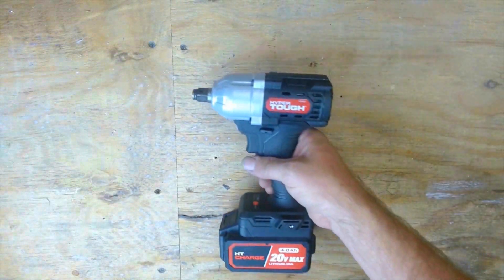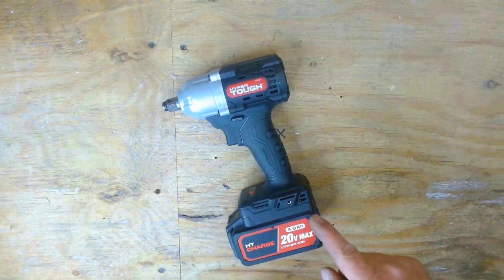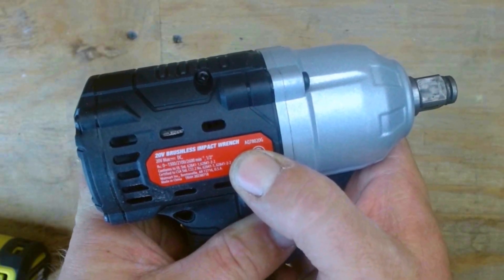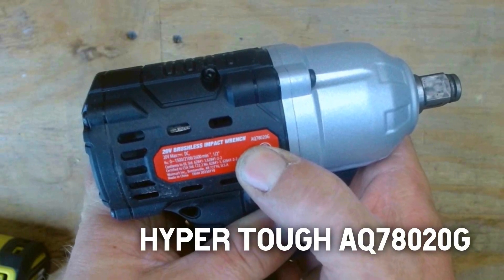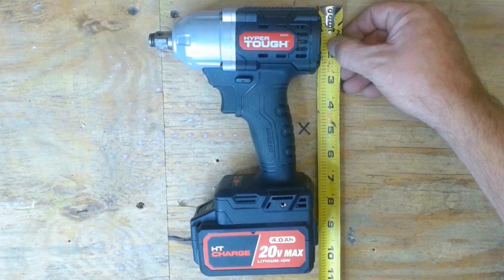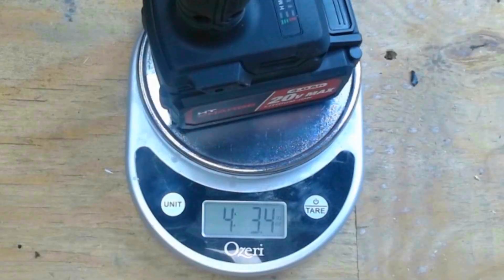This episode is all about this HyperTough. The model number is AQ78020G. With our four amp hour battery we're testing with, it's about nine and three quarter inches tall and six and one quarter inches long. With the battery, the HyperTough weighs in at four pounds, 3.4 ounces.